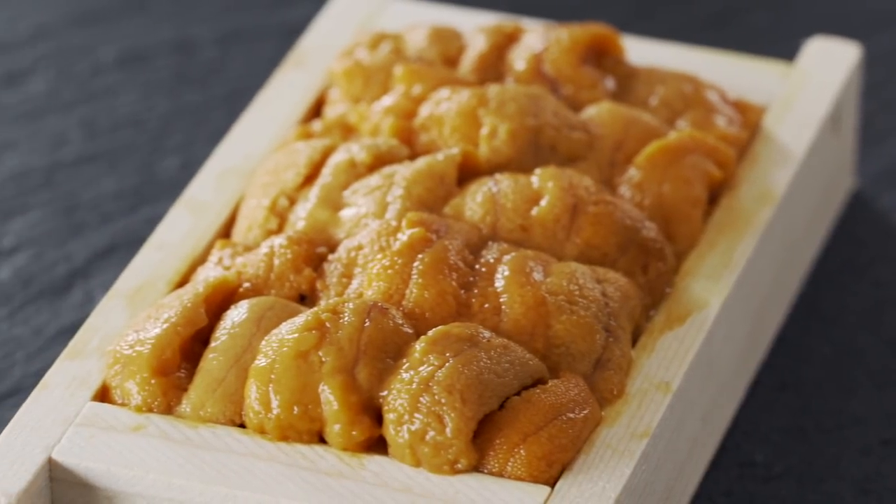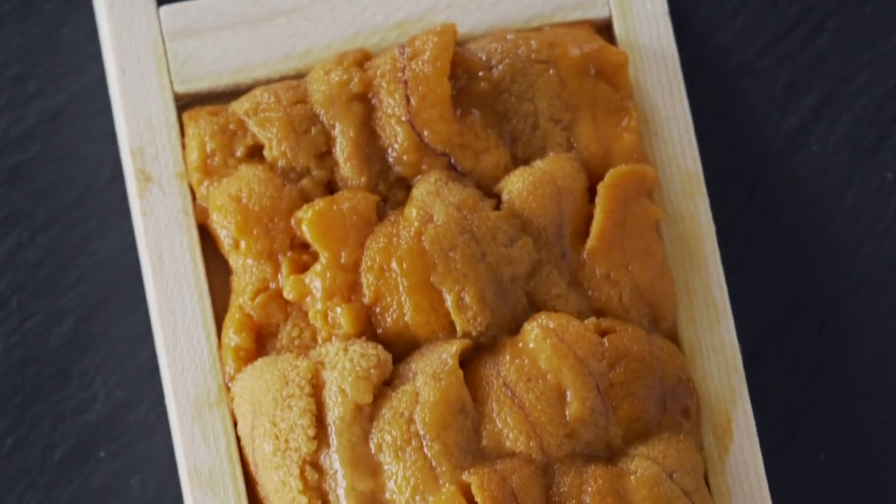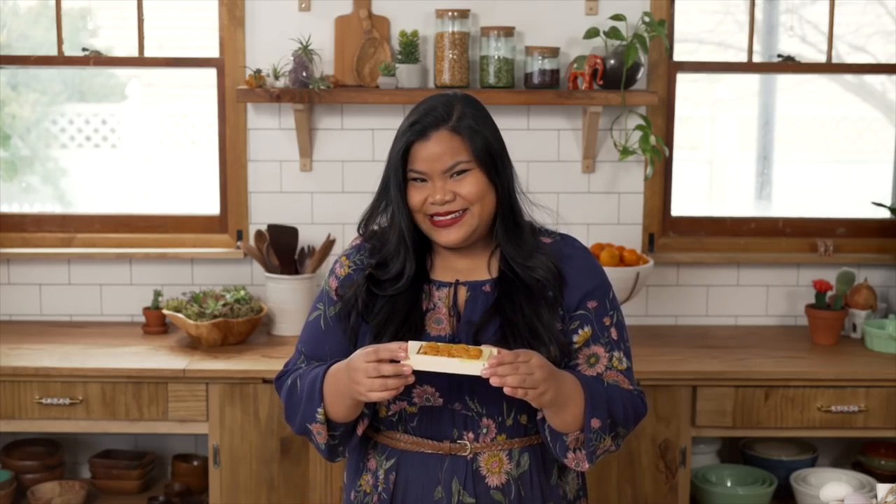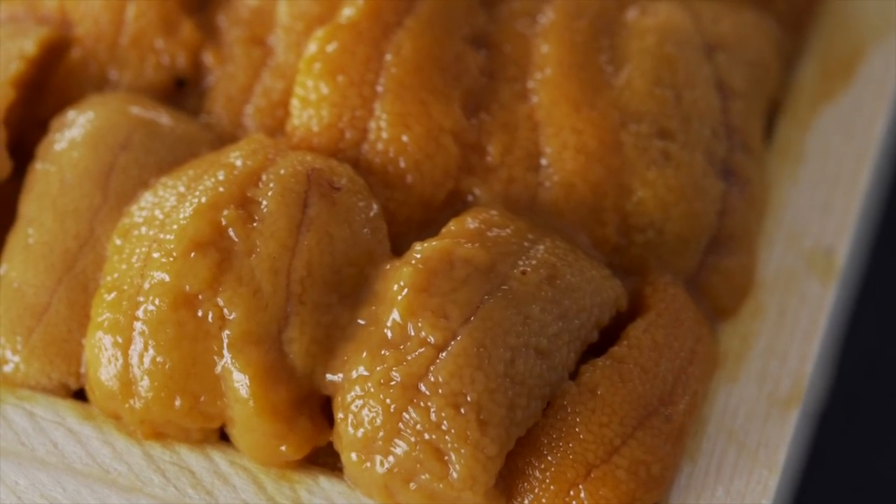This palette of goodness goes by many different names. Some call it the ocean's foie gras, the gold of the sea, or my personal favorite, the whore's eggs. What are these? Sea urchin! More specifically, sea urchin gonads — or their reproductive organs to be exact — but they mostly go by their Japanese name, uni.